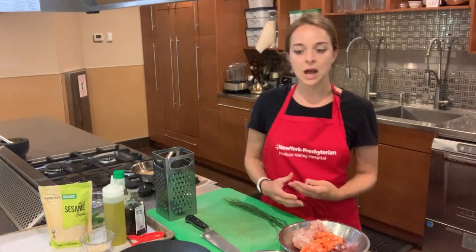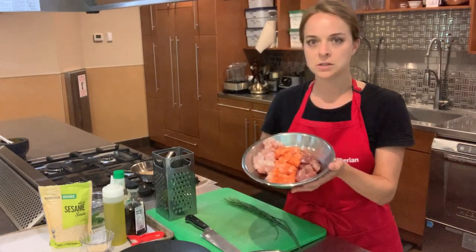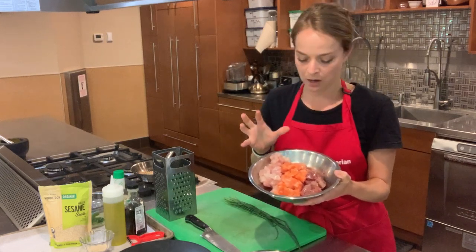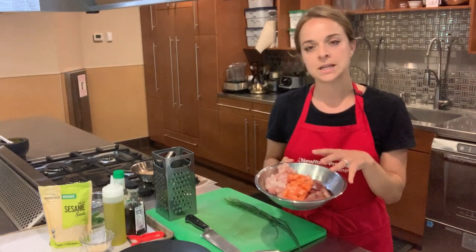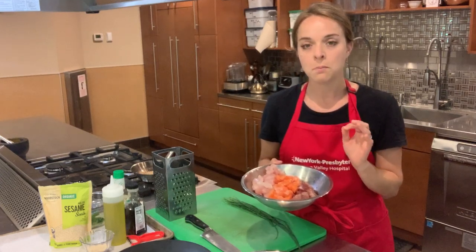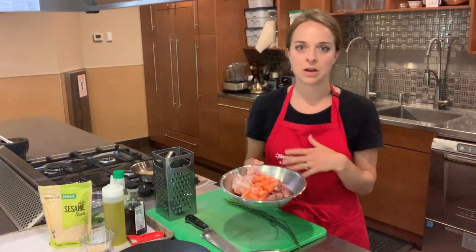We're going to be making this using three kinds of fish: a mix of tuna, ora king salmon, and hamachi, which is also a type of amberjack. The tuna's a little bit darker, and the salmon has that bright orange color. All of these fish were purchased as sushi grade, and that's extremely important. You must have sushi grade fish in order to make this, which means you can eat it raw without any risk to your health.